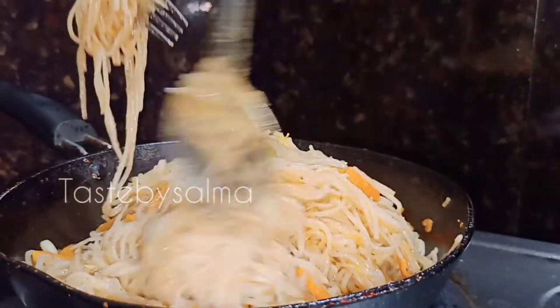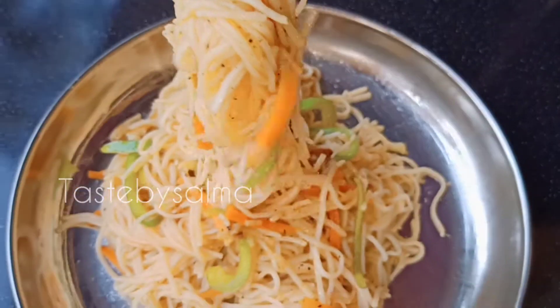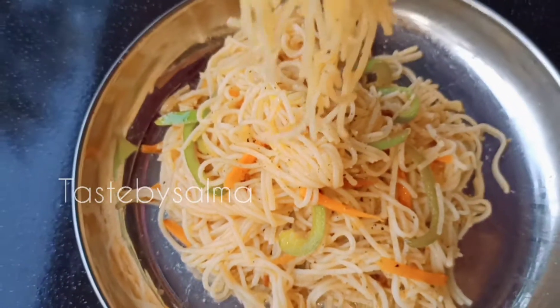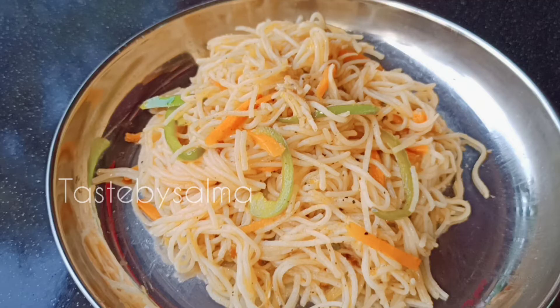Do this, and shape the vegetable noodles. Add 1 to 2 tsp for the vegetable noodles. Let's cut the vegetable noodles into the recipe. Share and comment and subscribe to our channel, and share the video. Thank you!